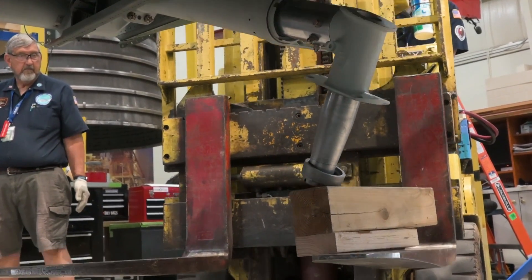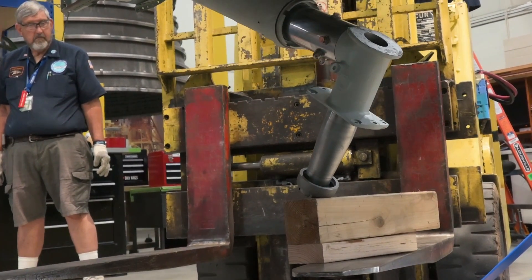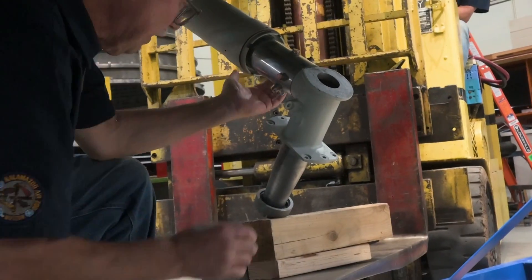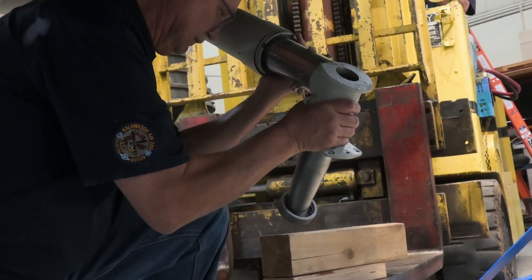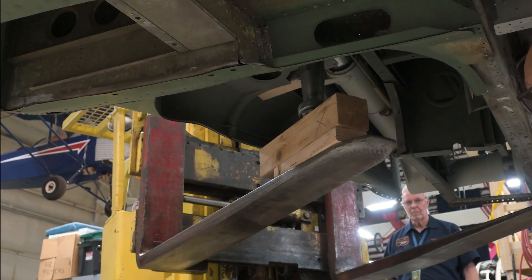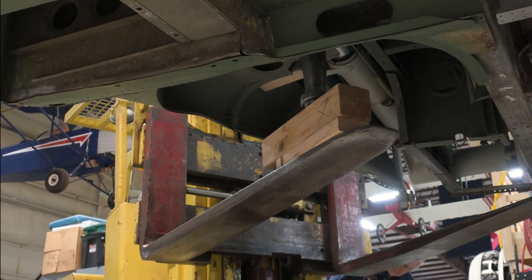Here's that process sped up for you. The forklift operator carefully shifts and lowers the gear step by step. Now it's time to move on to the other gear — Bill's removing the clamps on this gear and it's going to be the exact same process.